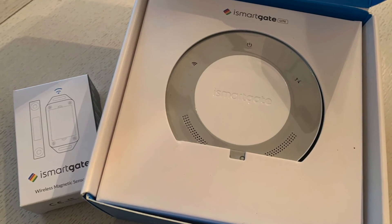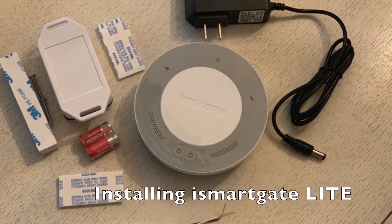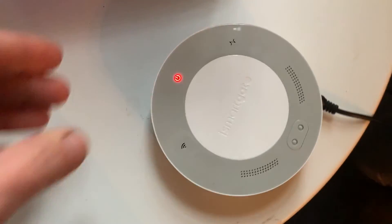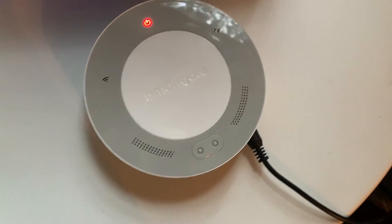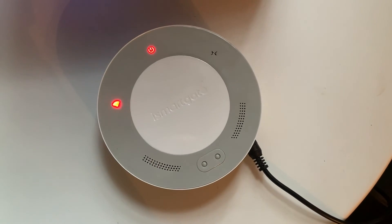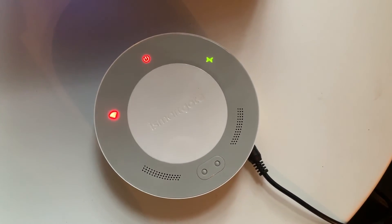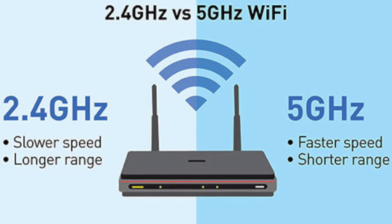When you unbox the iSmart Gate Lite, you'll want to plug it in while you're in the house. It needs to be near your router to establish an initial connection. Keep in mind that this device needs to connect to the 2.4 gigahertz band, so if your router has both 2.4 and 5 gigahertz, you'll have to connect strictly to the 2.4.